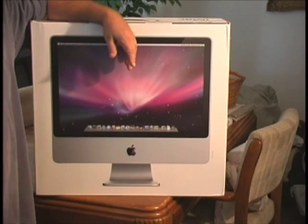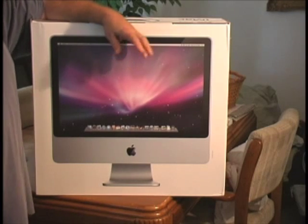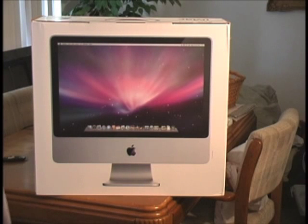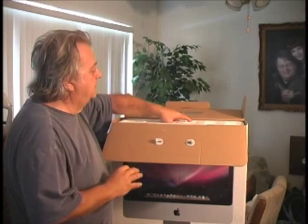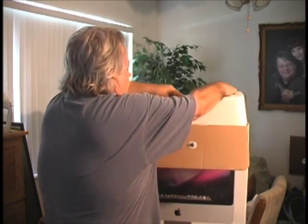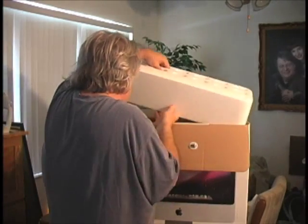We're going to explain this in several parts — how the iMac works. The first thing we're going to do on this particular tape, part one, is put the memory in. I've got an extra gigabyte of memory and we're going to install it before I even turn on the machine. Let's open up the box and see how they have things packed. Apple always does such a great job on this.